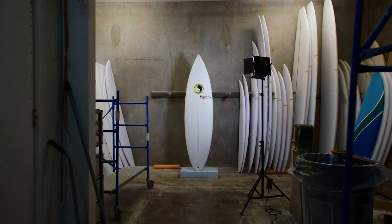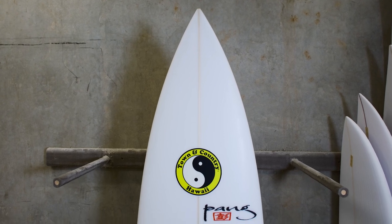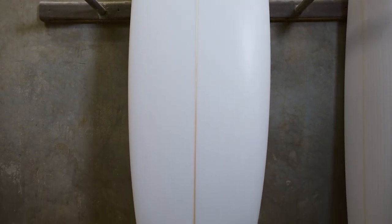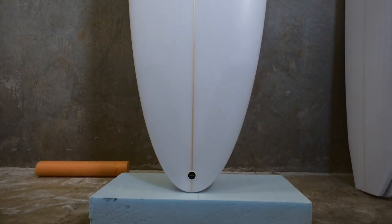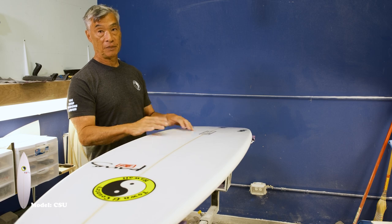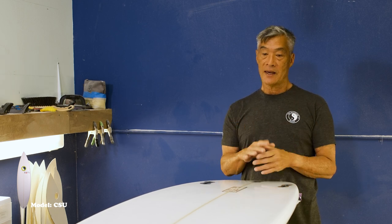The model is the CSU. It is a step-up board based off of the Flux. Pretty much everything else would be pretty close to what the Flux would be — it's just a little bit more tuned for a bigger wave. This is pretty similar as far as bottom contour, just more pulled in in the outline and a touch more rocker.